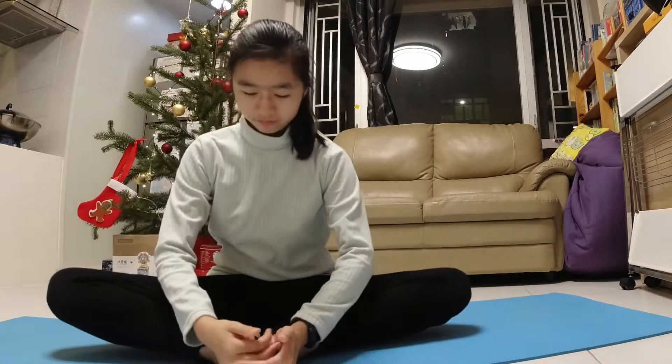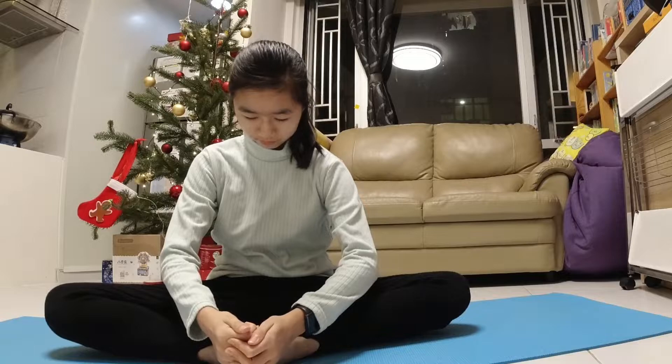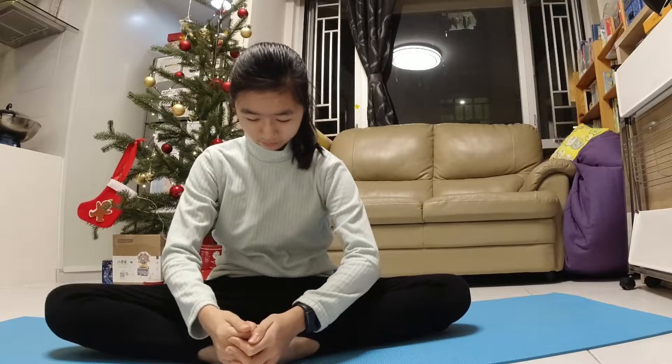First we're going to start with a butterfly stretch. Try to push your legs as close as possible to the mat or the floor.